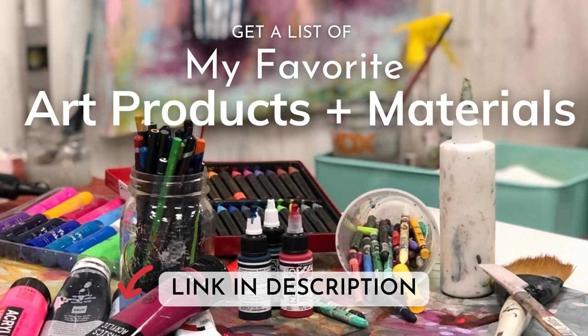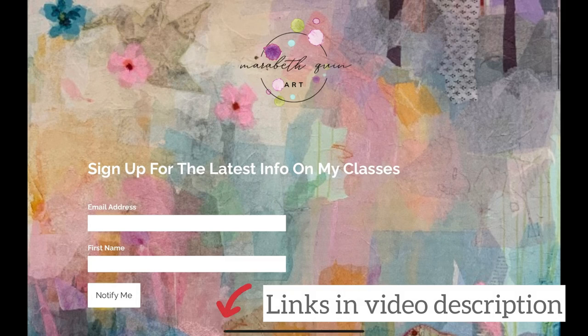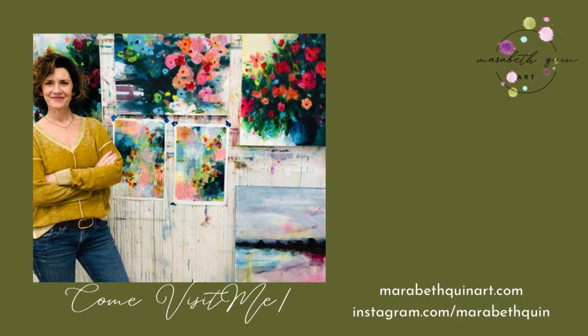If you would like to sign up to be on my list for information about classes I create or my artistic and creative tips, you can just follow the link in the description as well. Thank you again for spending this time with me — it's always a joy.